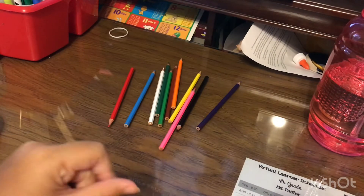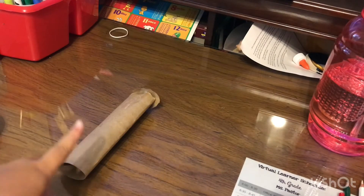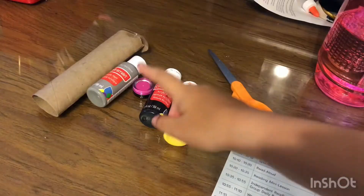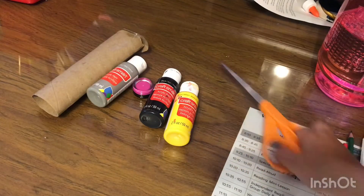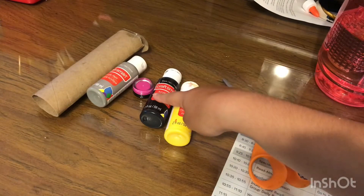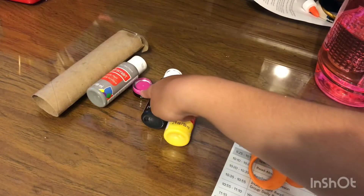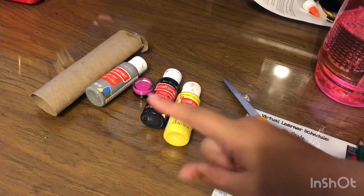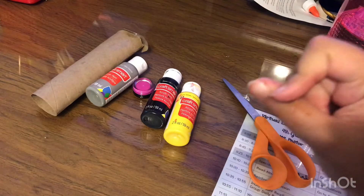What you're gonna be needing for this project are two paper toilet paper rolls, some scissors, yellow paint, black paint, pink or red paint, and gray paint. Now let's get started!